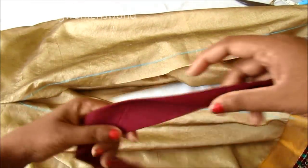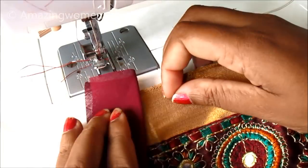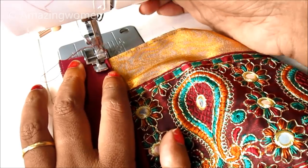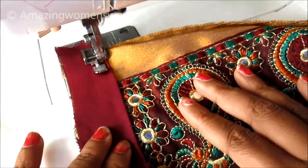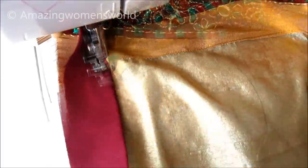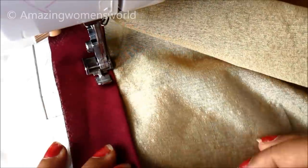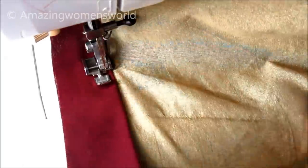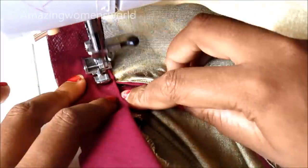Now I'll place the folded strip on the marked lines, keeping raw edges together. Leave a little extra on the top. The fold should be slightly away from the marked line so that we get the piping look. Stitch a little away from the fold, keeping it on the marked line, reaching at the slit end — double lock it. The strip should be left with one more inch.